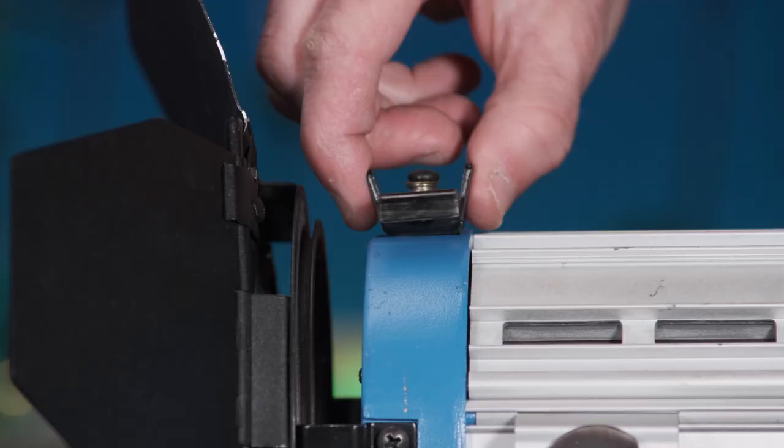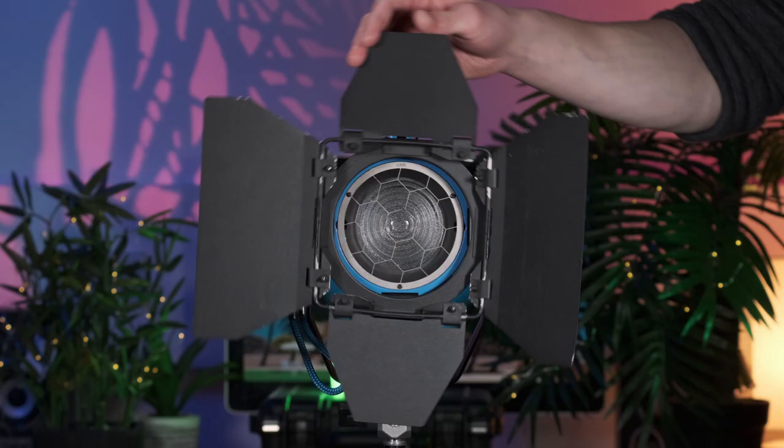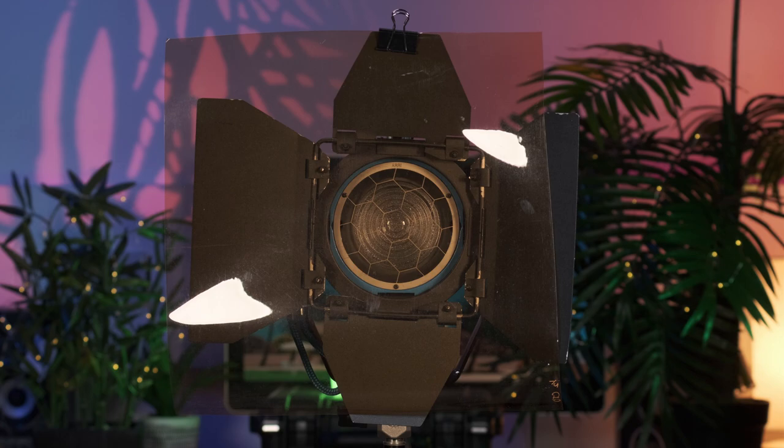To hold them in place, a spring-loaded clip is provided, and once in position, they can rotate 360 degrees and are the mounting point for gels, NDs, and diffusion sheets. When attaching anything of this nature, always make sure they're fireproof and designed specifically for cinema lights — but rest assured, this is the case for all the gels we provide.